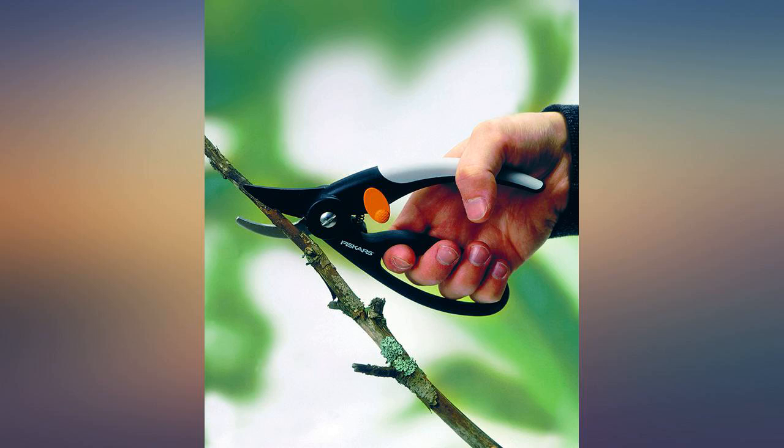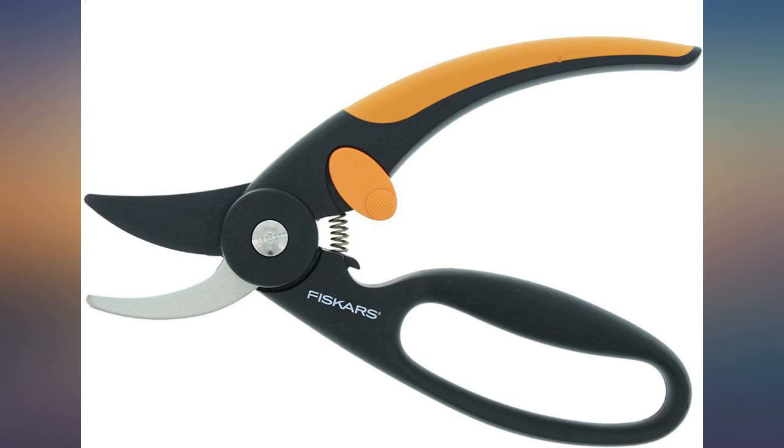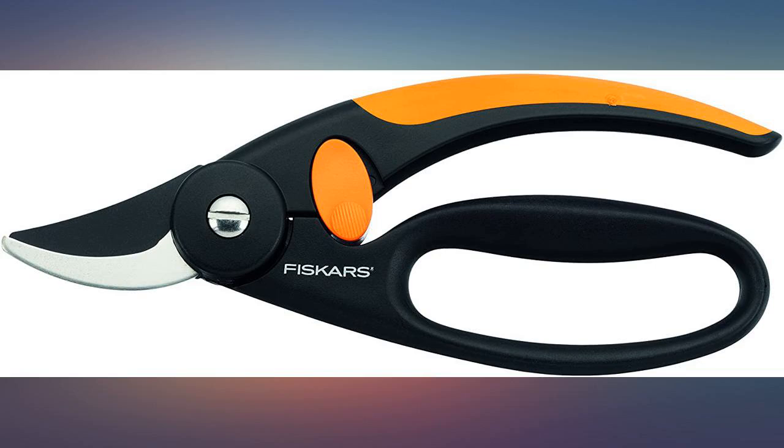If not, I shall replace them with the same brand. Lightweight and very comfortable to use — having the looped handle helps prevent dropping them in the undergrowth.